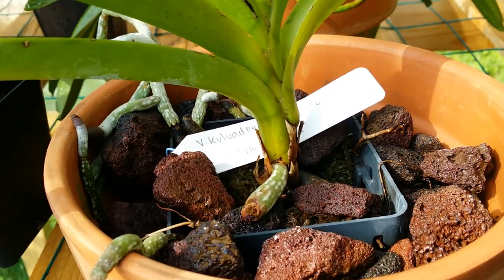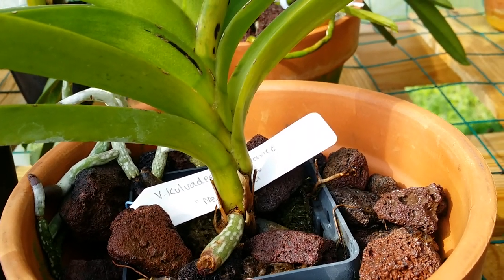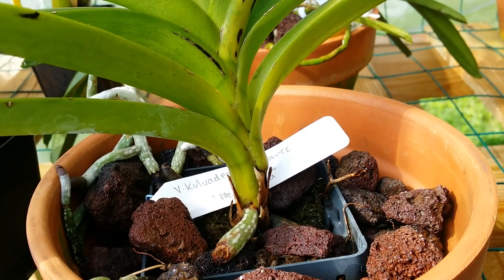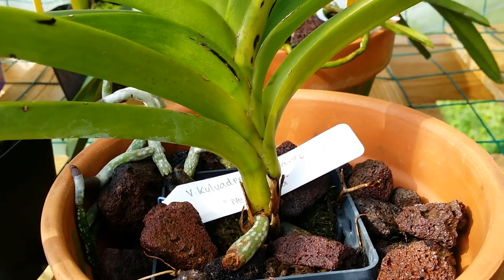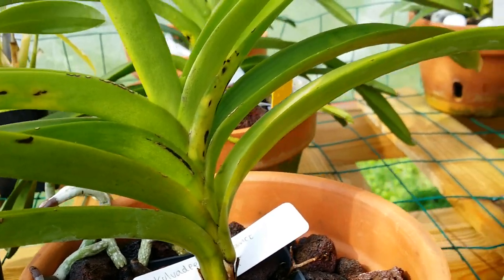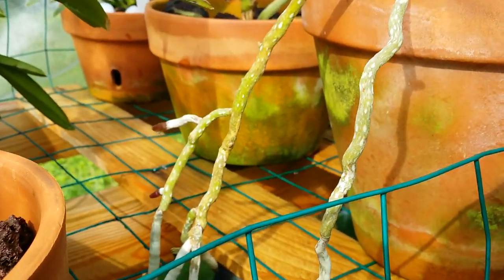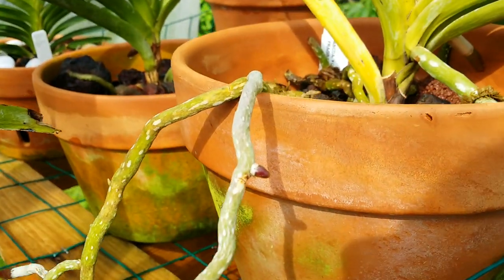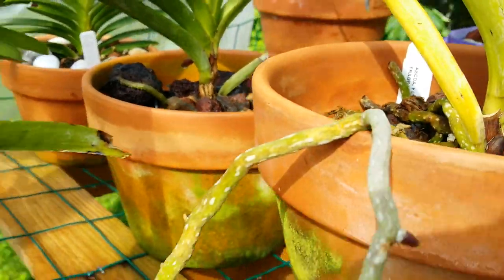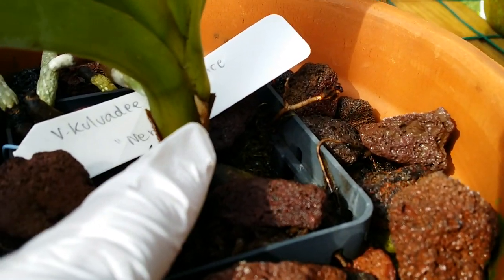I also have some picky vandas that just don't do well in lava rock, so I just let them hang. Those are the ones I constantly water every day, and it's a hassle for me. But the ones growing in lava rock are awesome — this one is trying to push out a big root right there, I can tell.